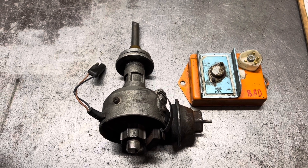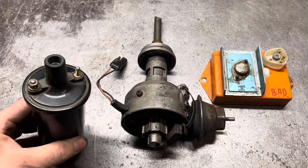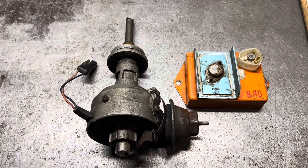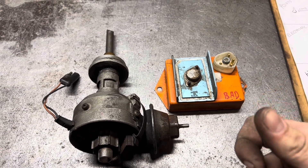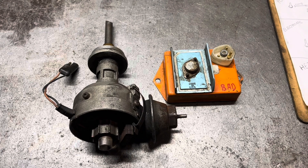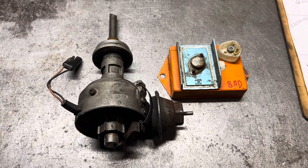To check for spark — which is something you should have been doing anyway to have reached this conclusion — you're going to want to unhook the coil wire from the distributor cap and set it somewhere near to ground, ideally a ground which is not covered in gasoline or near to your person. In the case of a distributor failure on a Mopar electronic ignition system, when you turn the key on and then off, you should see one spark. I like to call this a test spark. When it's powered on, the module pre-charges the coil, and when the key is released, it releases that charge.